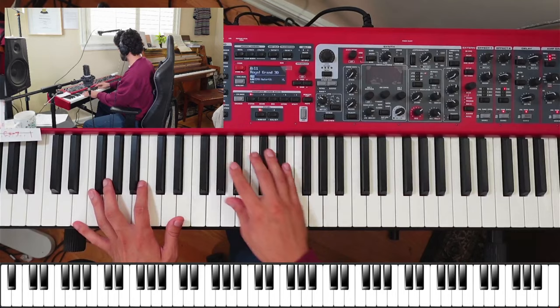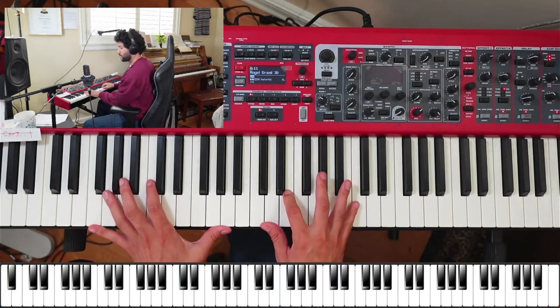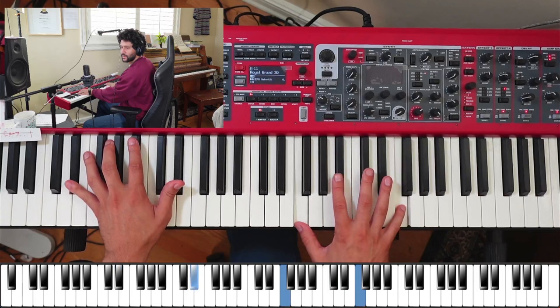For the bridge — E major might not sound very good at first, but this is basically what's happening: it goes to E major first, then to F, then to G major, then to E flat, then back to E flat. Of course that's not how I would actually play it, but that's what the keys are.